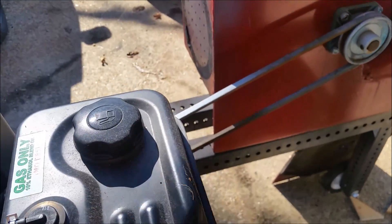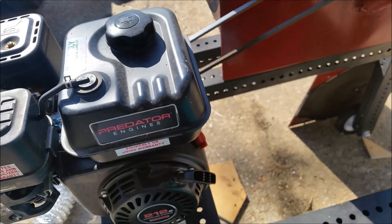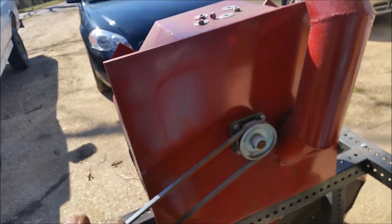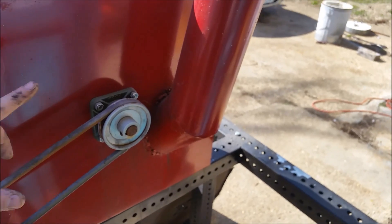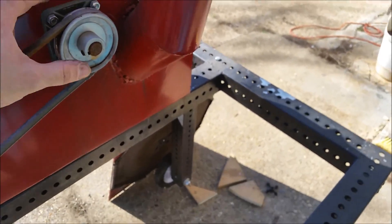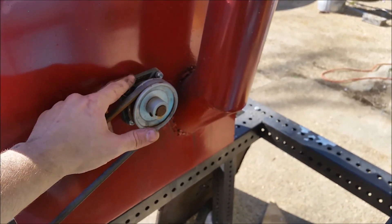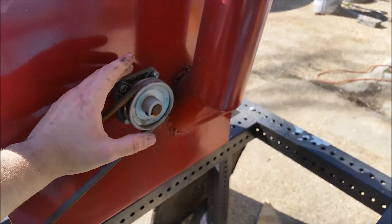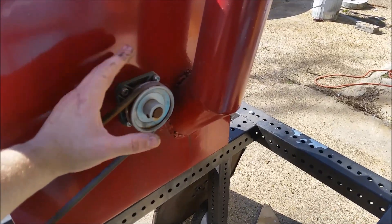For the motor, I just picked this up at Harbor Freight for about a hundred bucks and it works fine — works wonders. More than powerful enough; I could turn it down on low and it's still more than powerful enough to run this. The pulleys and bearings I ordered off Amazon. In case you want to know what kind of bearings these are — these are called square flange bearings. If you go to search for bearings like this, just search square flange and you should be good.